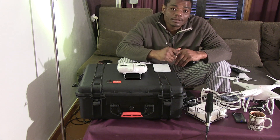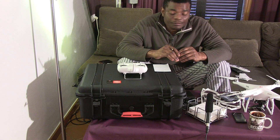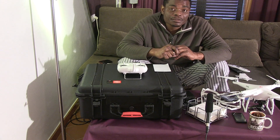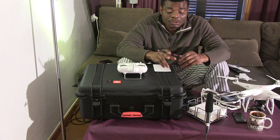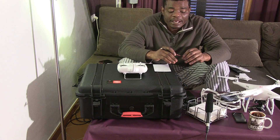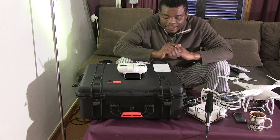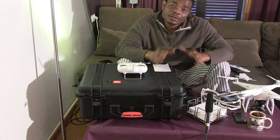You guys need to check him out — he did about 25 minutes of explanation on this. His video was very helpful so thank you James, thank you very much. I think you guys should subscribe to his channel as well. He's a photographer and has some helpful explanations on the Phantom. Anyway, so let's get to this — what you get when you get your Phantom.